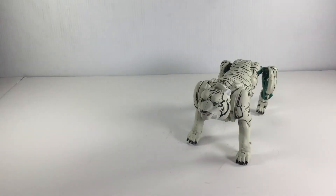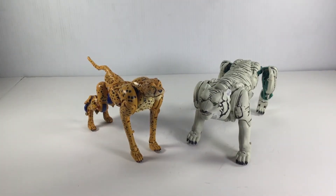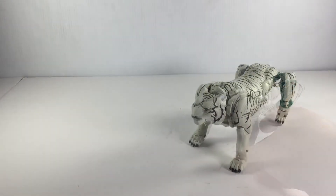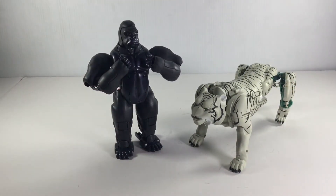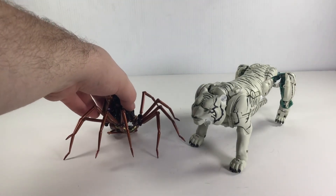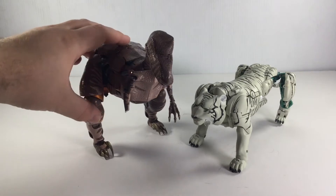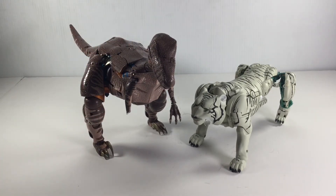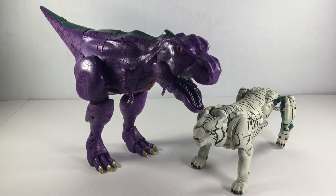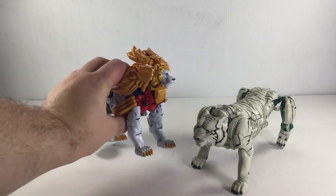Next we'll do some size comparisons with his fellow Beast Wars Masterpiece figures. First up is Cheetor — you can tell Tigatron, as he should be, is a lot bigger than Cheetor. They do look really good together. Next up is Optimus Primal. Here's Black Arachnia. Here is Dinobot — yes, it is a broken arm unfortunately. Here he is with Beast Wars Megatron. And lastly, we'll go with the Liocon Boy.